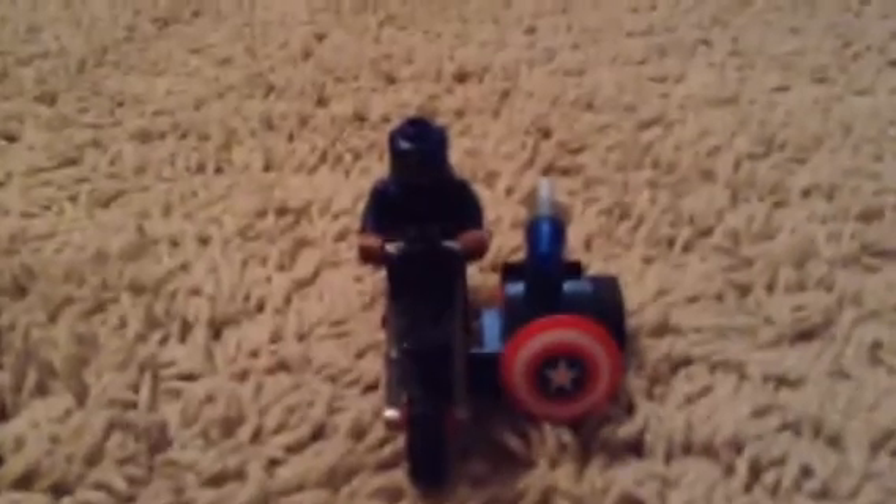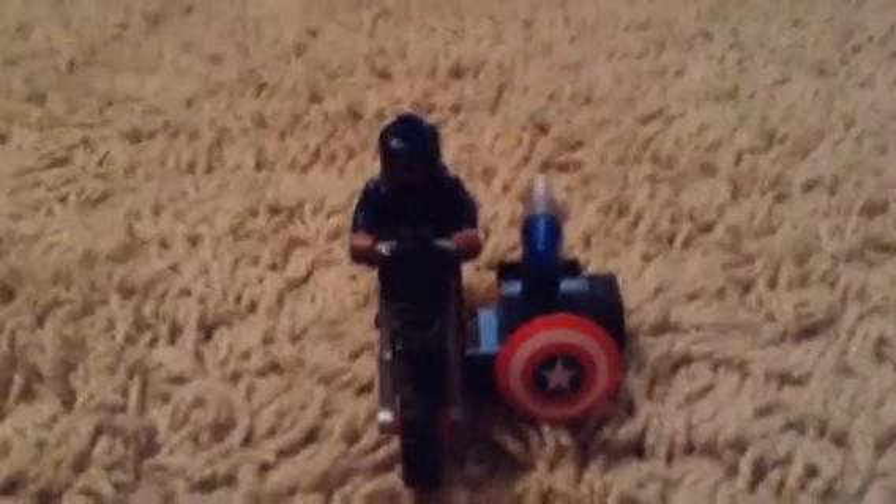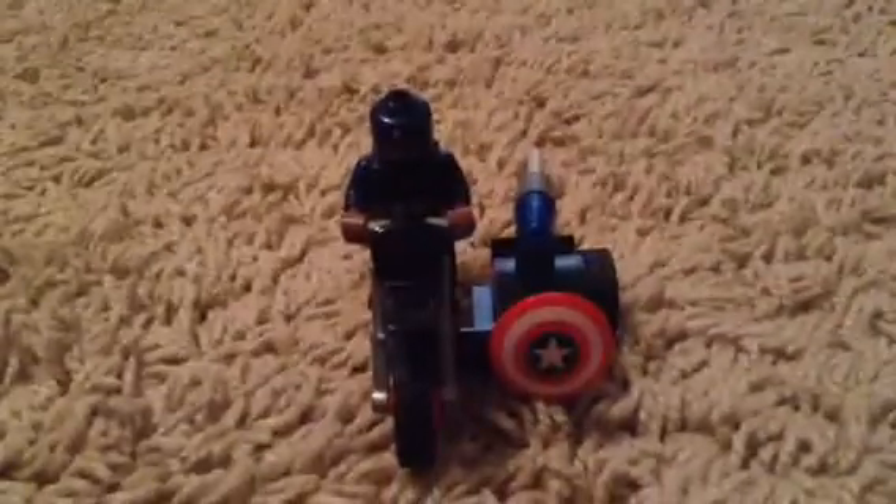Hello guys, Lightning Builder EX54 here, back with part 2 of LEGO Marvel Super Heroes Captain America's Motorcycle from Captain America Civil War.